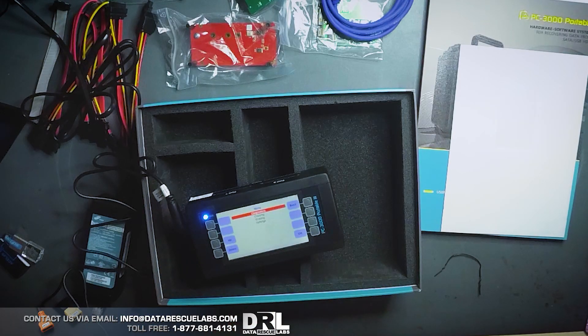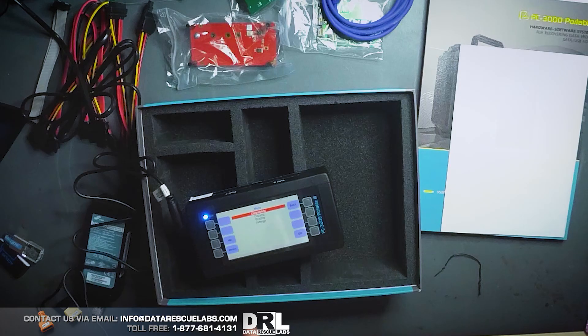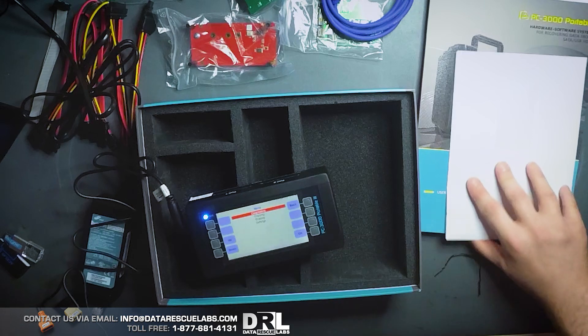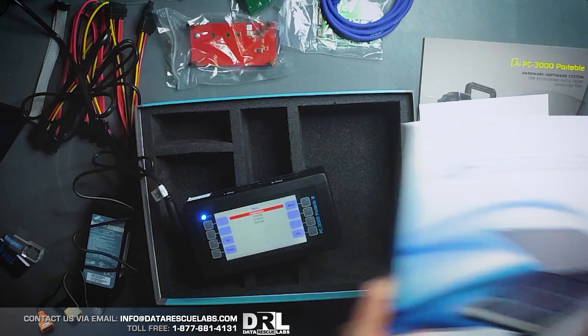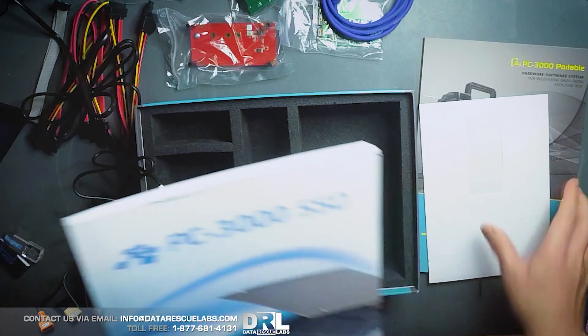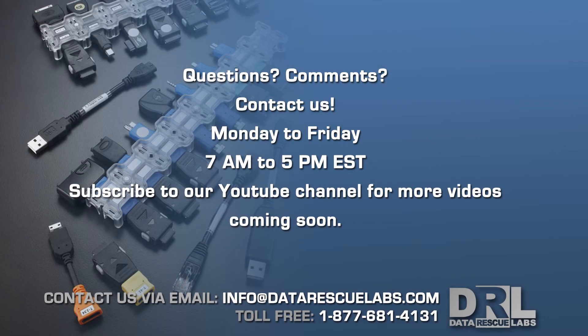There might be one or two follow-up videos at least on this unit. Thank you for watching — subscribe and like this video and share and all that stuff. I have some reading to do with these manuals, which will definitely take some time. I have the fundamentals, but thanks for watching and check back soon for more videos.